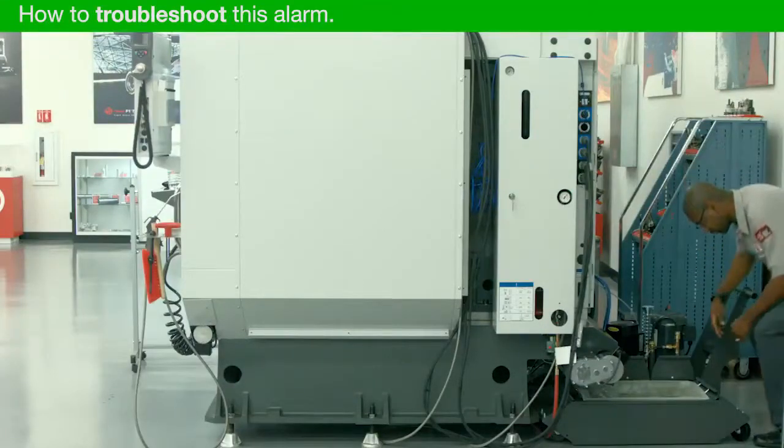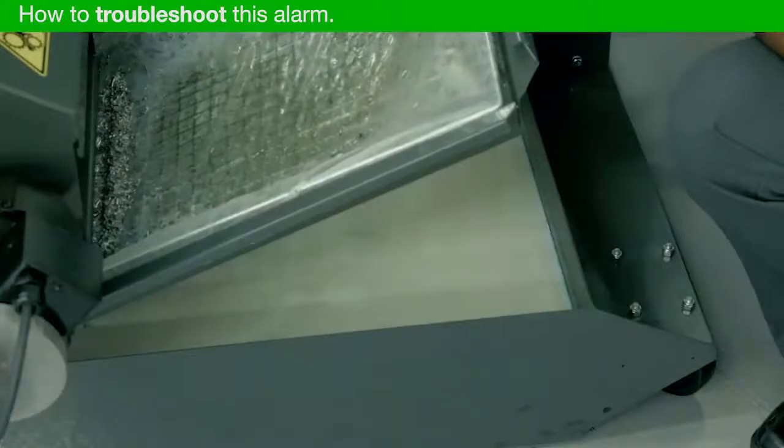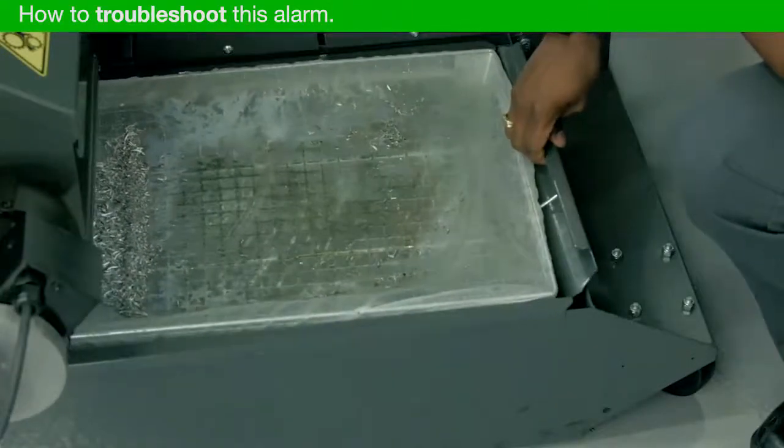Visually check the coolant level in the tank. Is the coolant pump starving for coolant? The coolant level should be a minimum of 60% for the coolant pump to operate correctly.